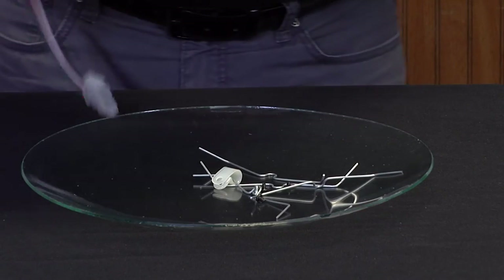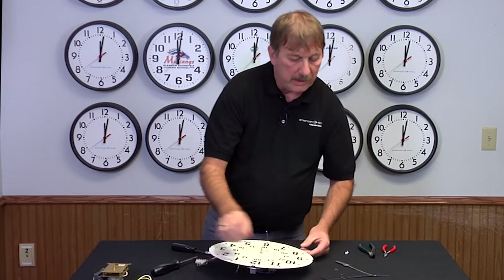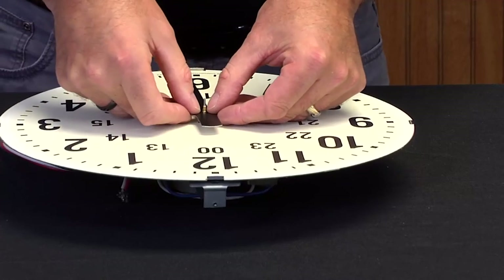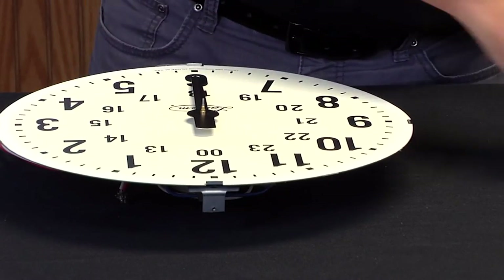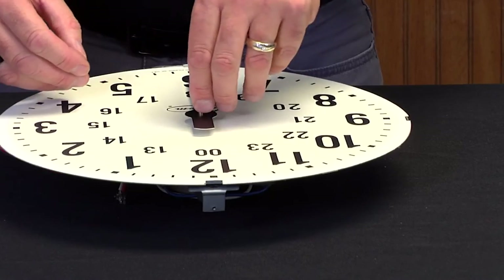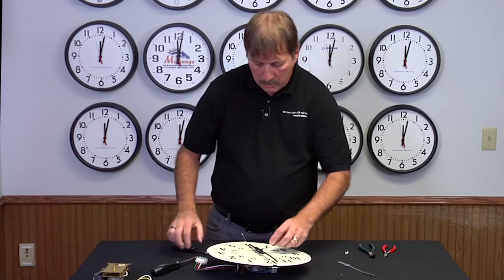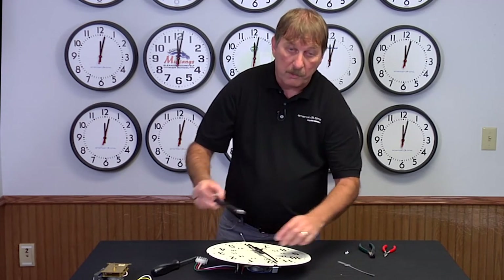Flip the clock over. The most important piece of this is setting your hands on the clock. The clock actually goes at 5:59 — that's one minute to six o'clock. Tighten it down snug, but don't over-tighten it or your gears will be moving.